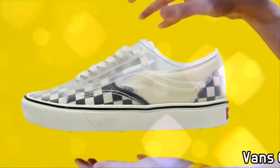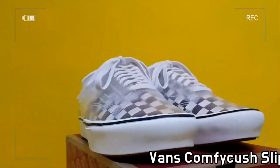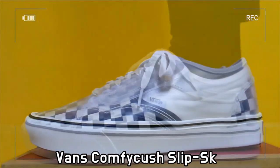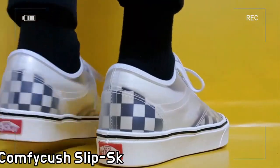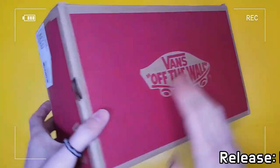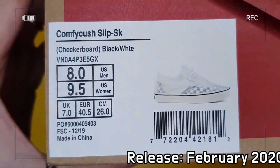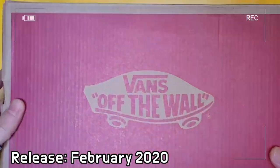This is the Vans Comfy Cush Slip Skull. The checkerboard Comfy Cush Slip Skull combines a classic checkerboard slip-on covered by a clear-cased Old Skool.